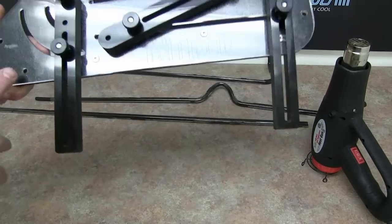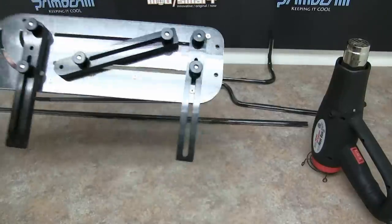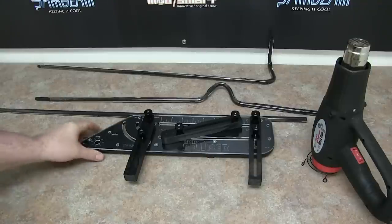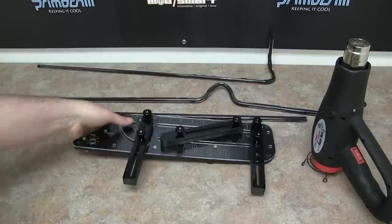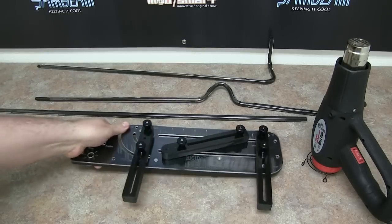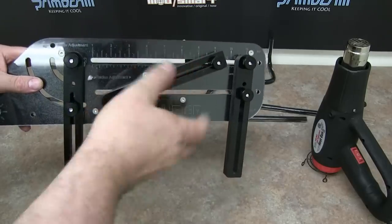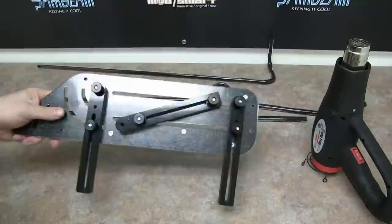On the bender itself it also has some mounting holes — there are three on this side and two on this side. So if you did want to mount it to a bench, say you're doing a specific build using the same exact bend multiple times, you can actually mount it to the table, set up your arms, and use it more as a production bender. The way I prefer to use it is with the rubber feet — not mounted — so I can take these screws out easier to reposition an arm, and I can take it with me if I need to without needing a huge bench.